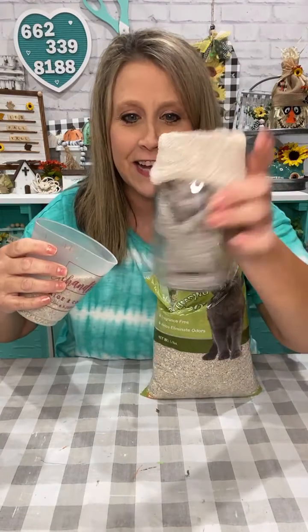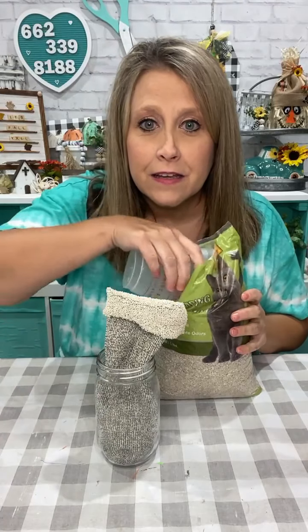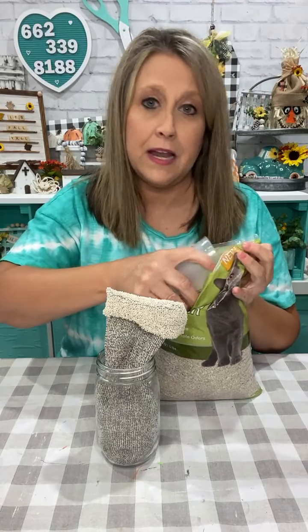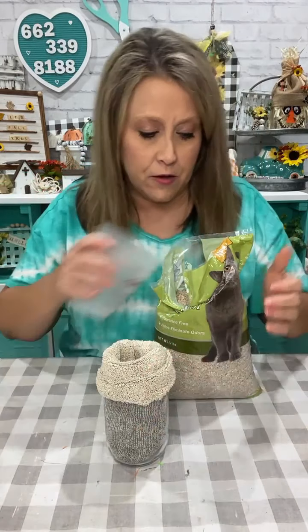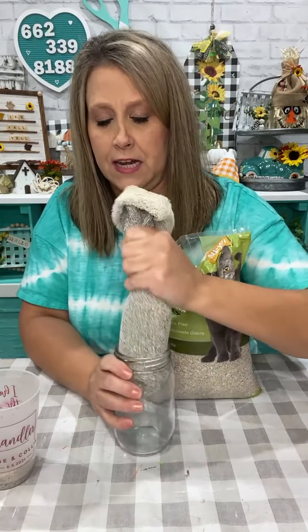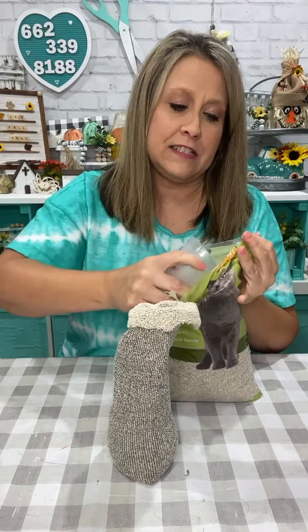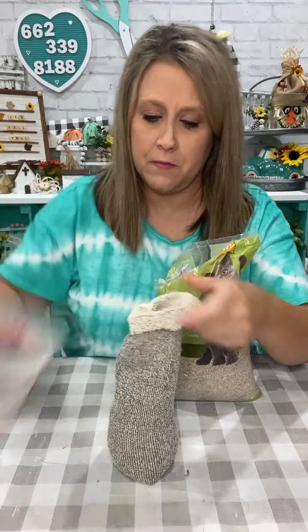So I cut my sock off and I got it down in the jar — that's going to help me hold it up while I'm getting my stuff in here. Some people use rice, but then I've seen people say you gotta do this, you gotta do that. So I think that's kind of good for my body — I don't want him too tall.